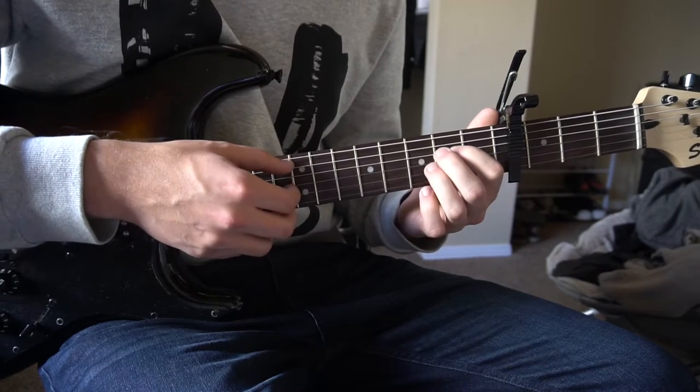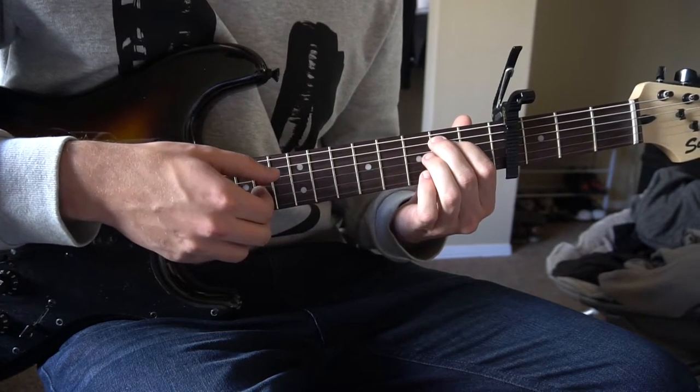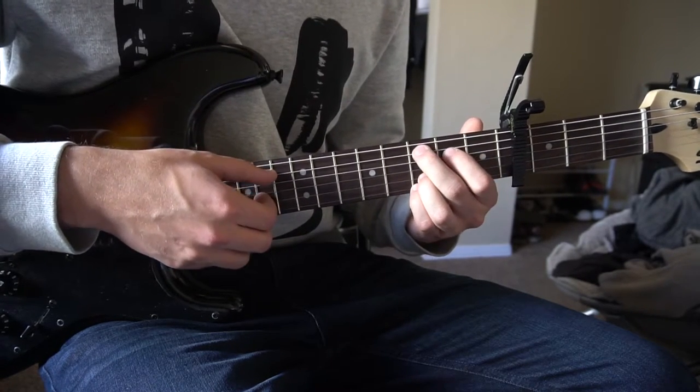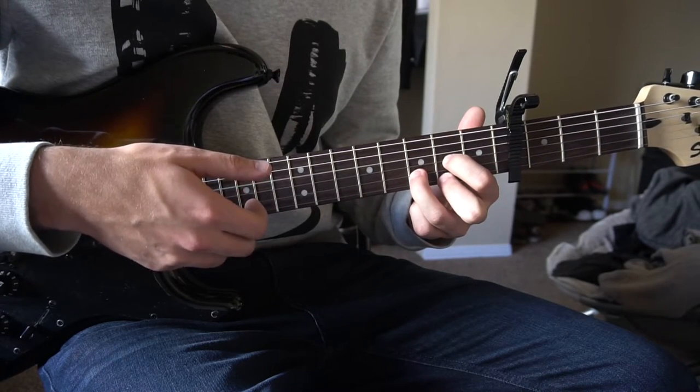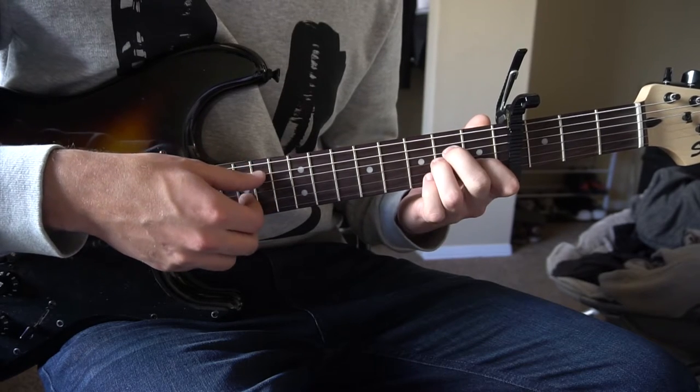And that's the progression right there. It goes E minor, C add 9, D, and then A minor.